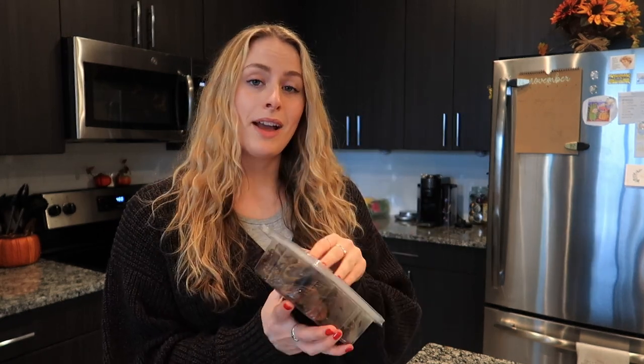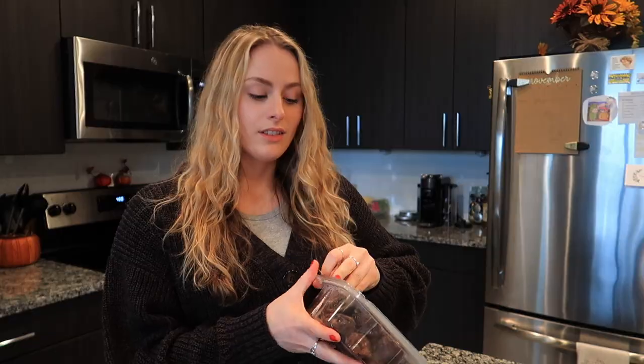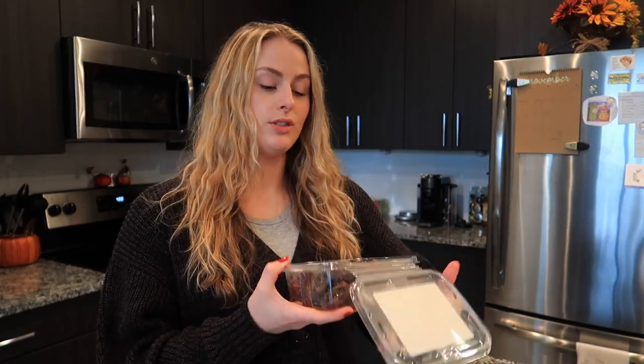Moving on to the next recipe: peanut butter chocolate dipped dates. The last time I had a date was my short food diet video, and the last time I had a real date before that... oh, it's been so long. How many times do you guys think I can make the date joke before it gets old?